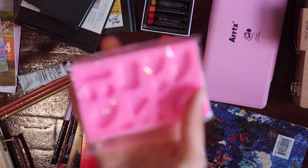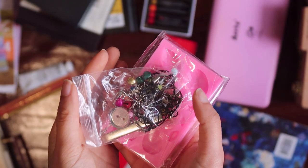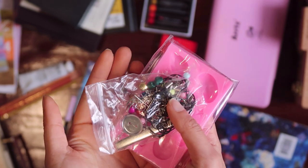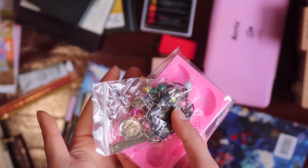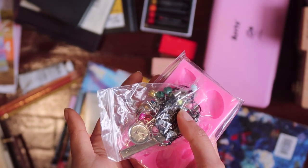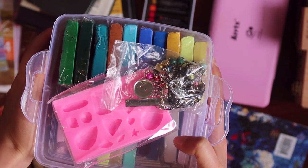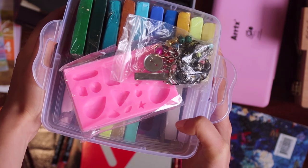It also contains a silicone mold. I'm not sure how long this material can sustain, but I think it can give me some amazing opportunities to learn how to make jewelry pieces. I like this box — it contains a big range of colors, but the amount is pretty limited.